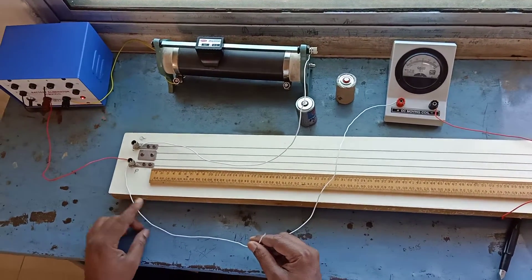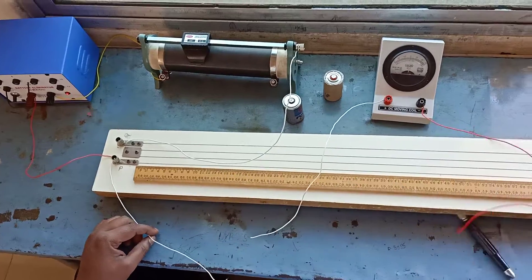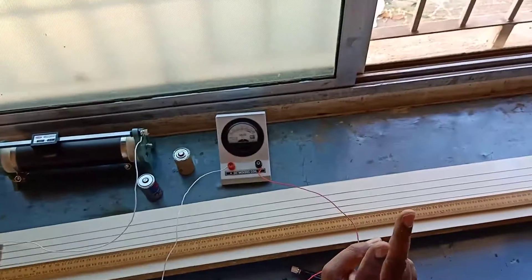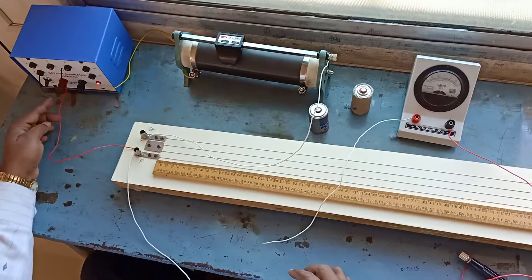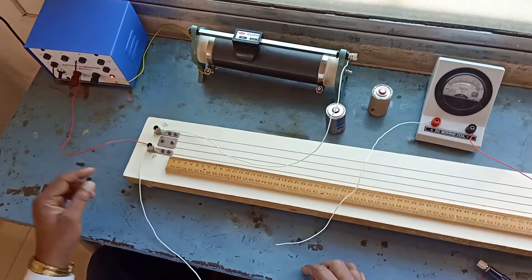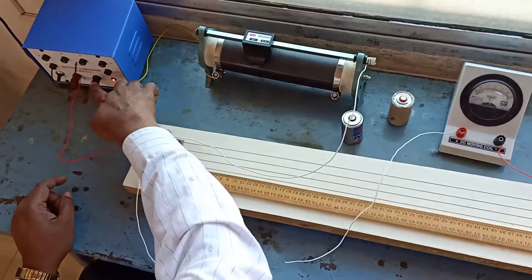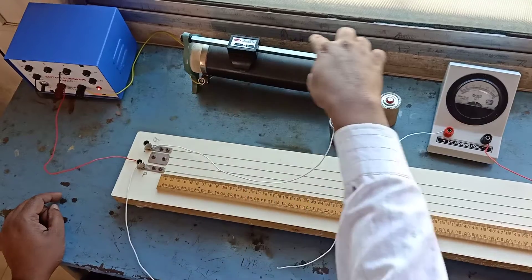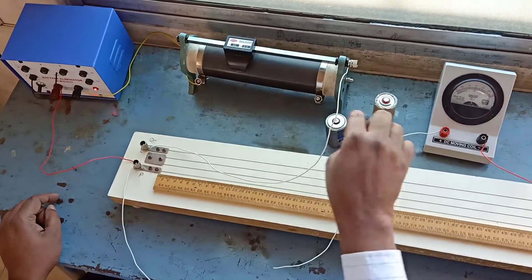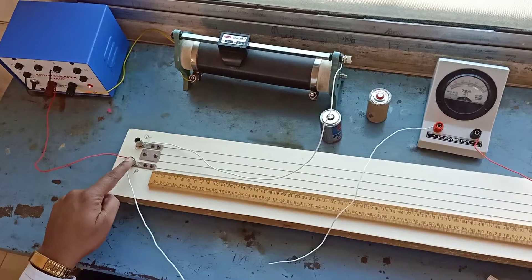The circuit connection part compares the EMF of two cells using a potentiometer. In the potentiometer, there are two terminals, P and Q. The positive terminal of the battery is connected to P, the negative terminal of the battery is connected to the low end of the rheostat, and the upper end of the rheostat is connected to terminal Q. One more wire is also connected to P.